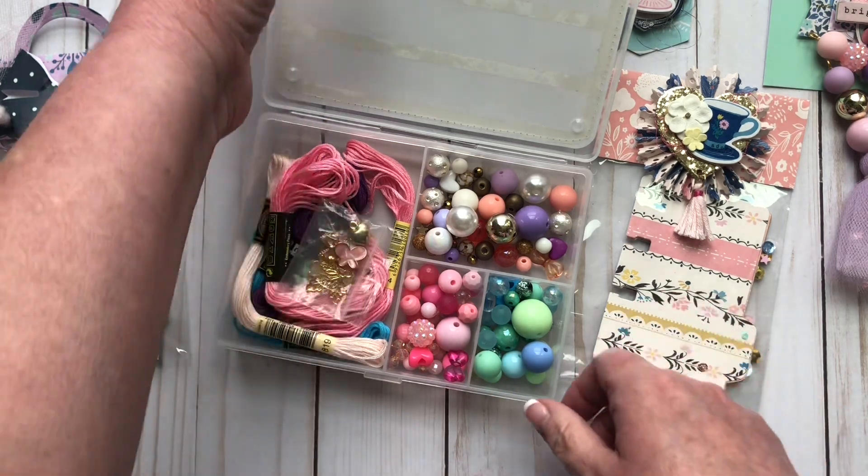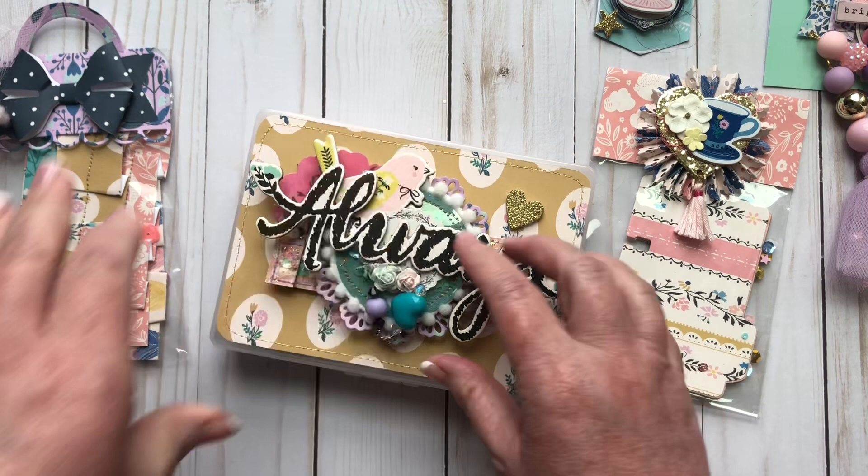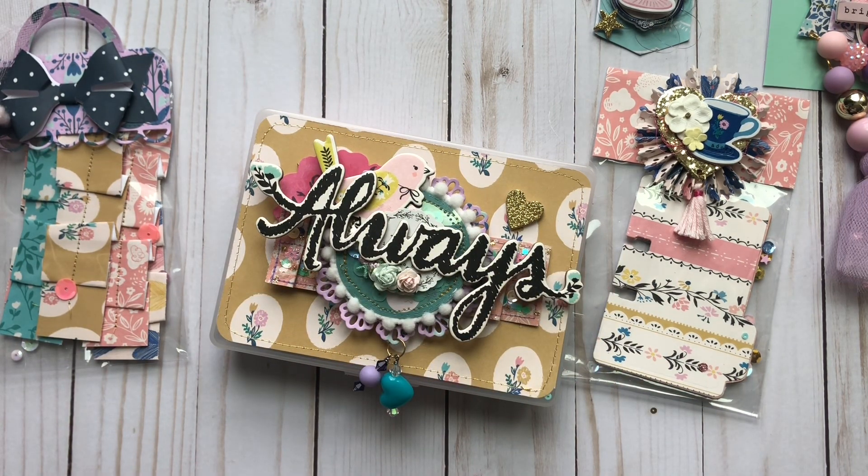Thank you so much, Janae. I really appreciate this. You really went above and beyond. You did not have to do that. Thank you so much. And thank you guys for watching. I will hopefully be crafting soon and posting more videos. Thanks so much for watching. Bye-bye.